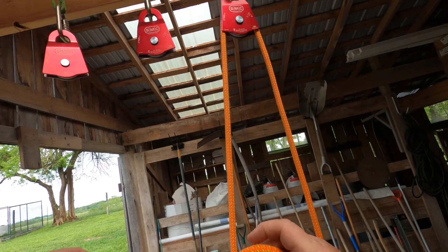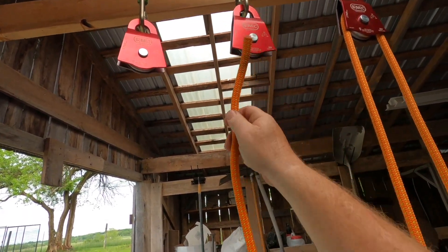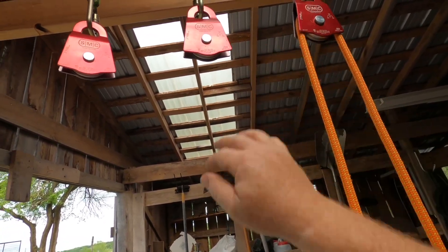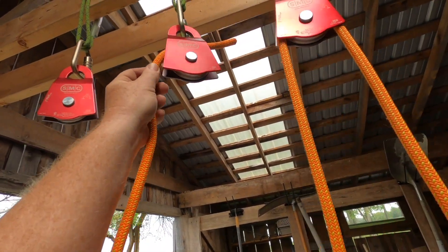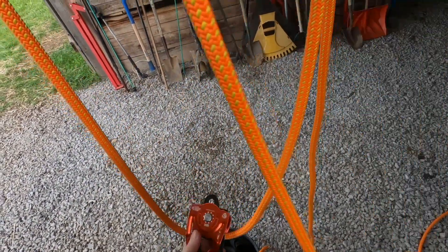Then take your rope — here's what's important. This middle pulley, you need to come from the side opposite the first pulley. Don't do this direction; you want to go the other direction. So I'll feed that through, and that's going to bring my pulley back up.